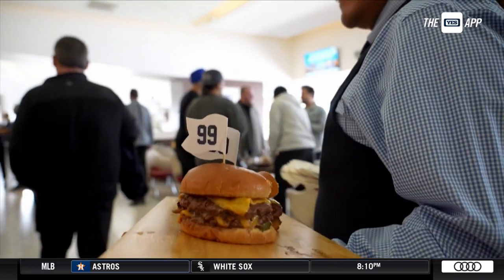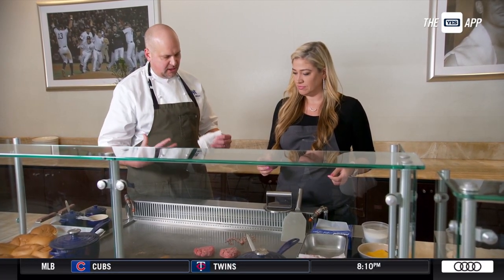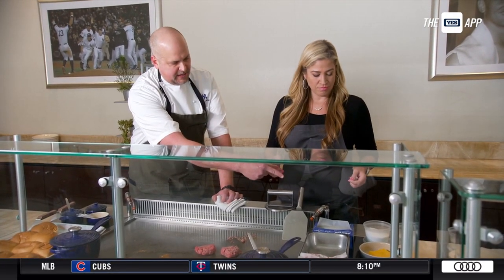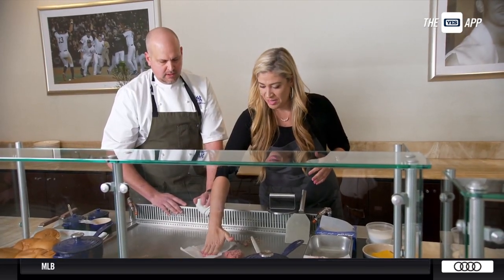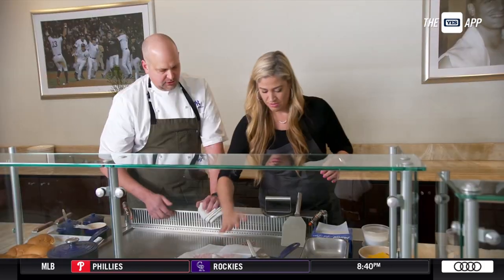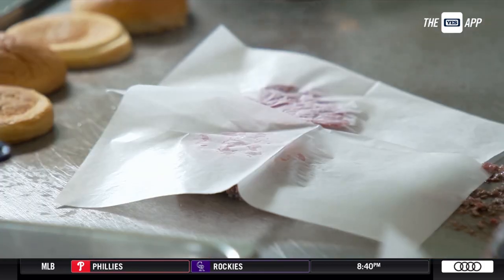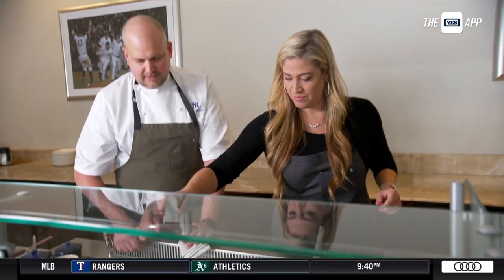Now we smash them. We get a really awesome crust on it and that's where a lot of the flavor comes from. So we'll take a piece of this paper right here and put it on one. Smash it down — we have a special smasher, Meredith. Put it right there and give it all you got. Smash it all the way down. Well done. And the next one.